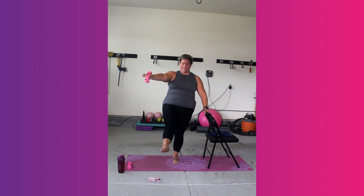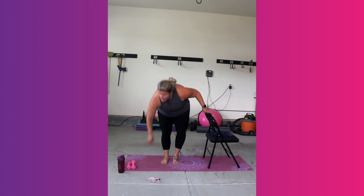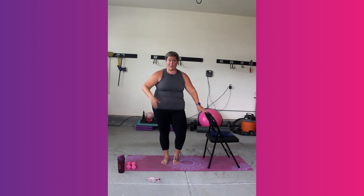Good job. 5, 4, 3, 2, and 1. Shake it out. Get rid of your weight. Last move before we cool down.